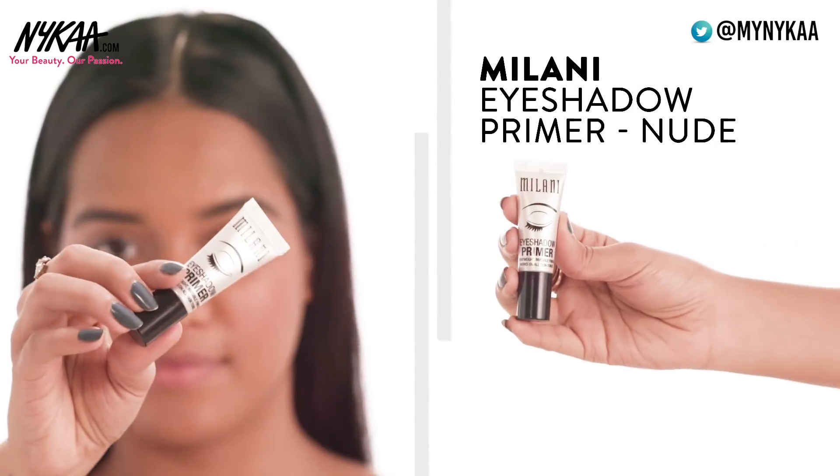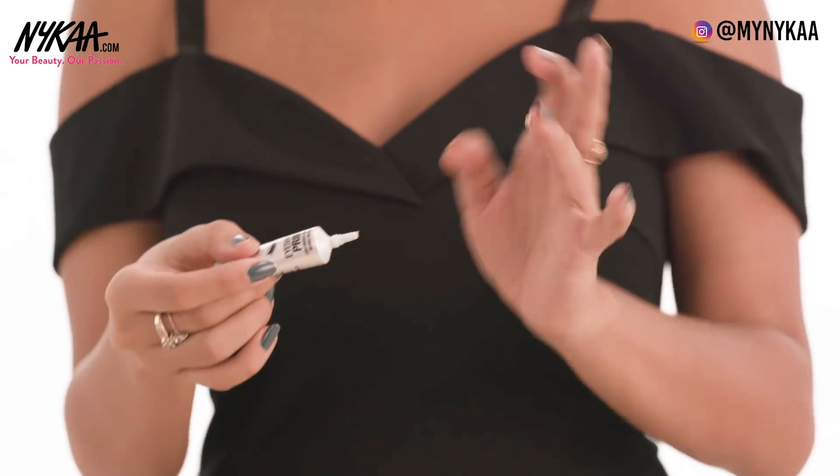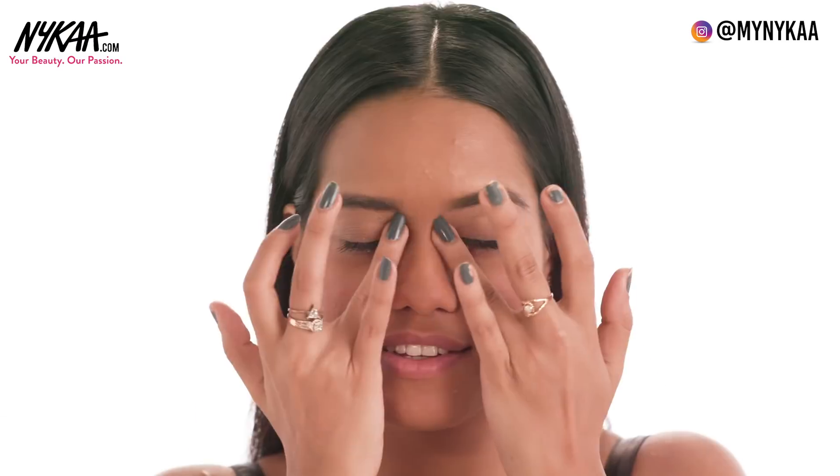Step 1: Eye Primer. It preps your eyes and makes your eye shadow pop. Take a tiny dot on your finger and pat it all over your eyelids.